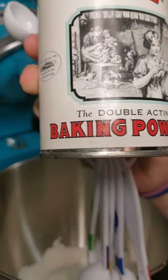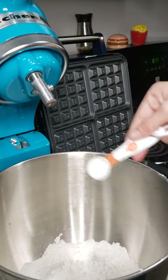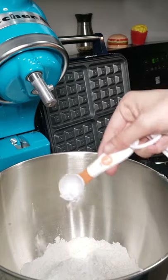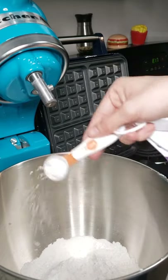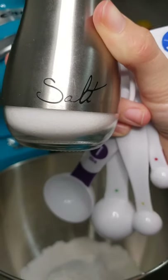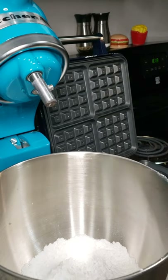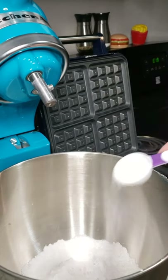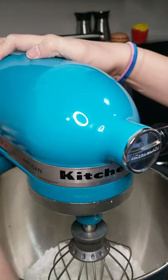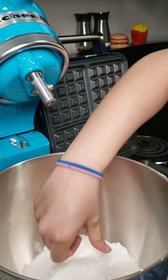Then you're gonna get your baking powder — three teaspoons. There's one, here's two, and three. Then you're gonna add your salt — half a teaspoon. Then you're gonna get one tablespoon sugar. Mix it because it's super delicious, and you want to make sure it's mixed good.